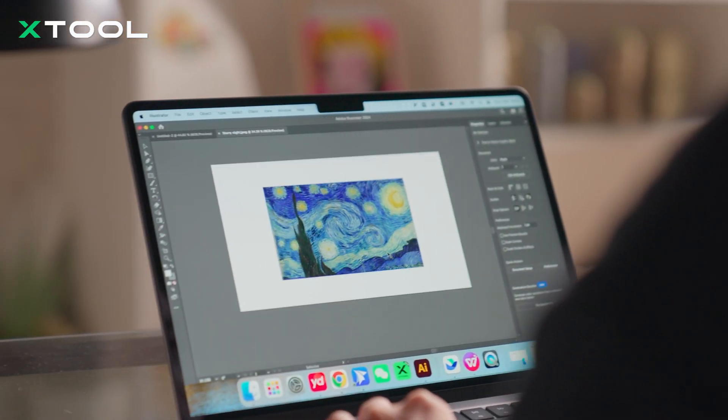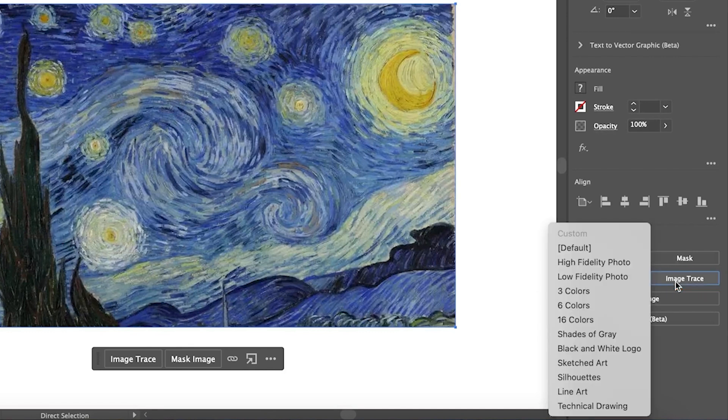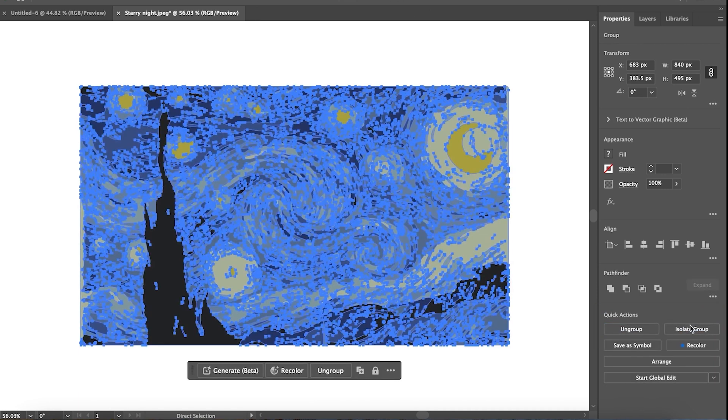Firstly, I'm gonna use Adobe AI to convert a bitmap image to a vector by tracing the image with 16 colors, and then reducing the color limit to 8 to simplify the process. Next, let's expand and separate colors.